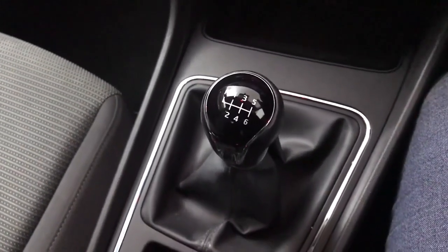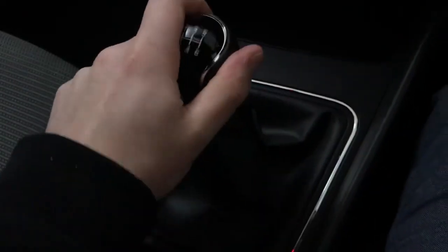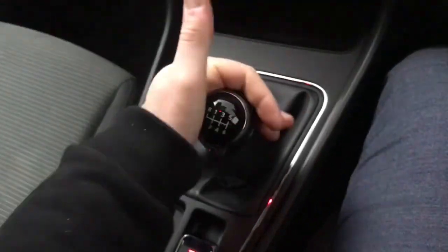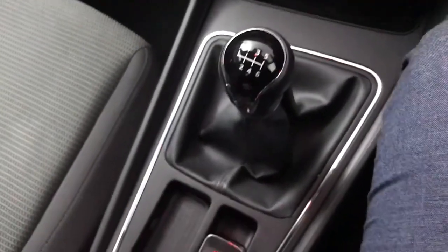Then we have a 6 speed manual gearbox, so it's a nice easy gearbox to use. The clutch is nice and light as well, so yeah it's really easy to use and it's not a bad gearbox at all.